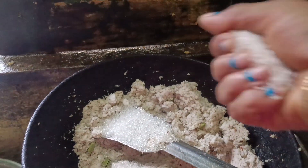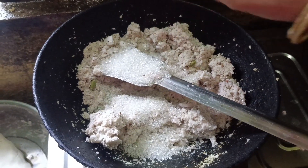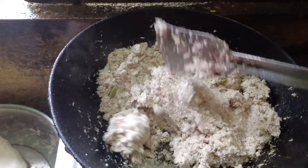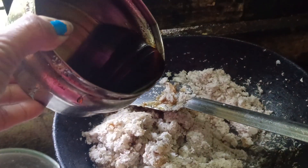I add one chili to it. I will add one chili with butter. We will add a little chili for it.